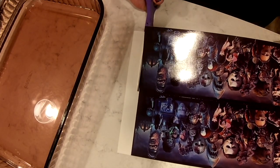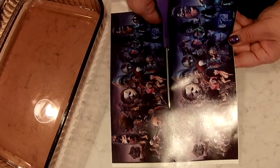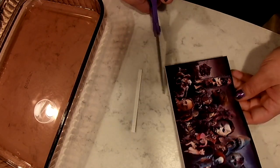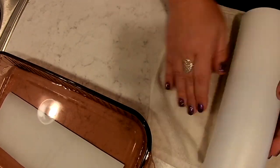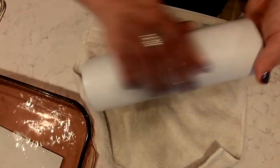I was really impressed with how this paper printed. I didn't have any cracking in the dark colors like I have with previous water slide paper, so I was really happy with that. I'm going to go ahead and lay this on my 30 ounce skinny tumbler from the Stainless Depot that has been prepped, sanded, and painted white — like a little mini wrap on this tumbler.